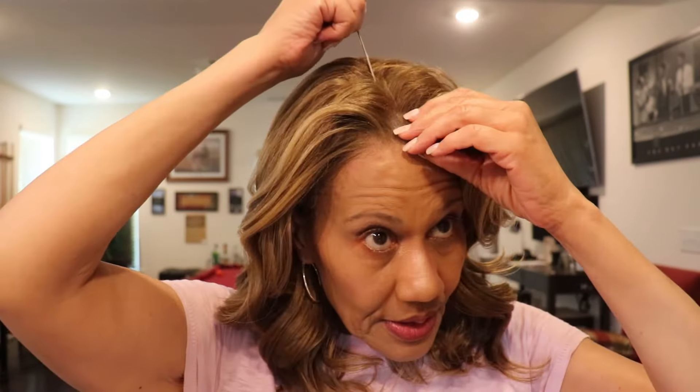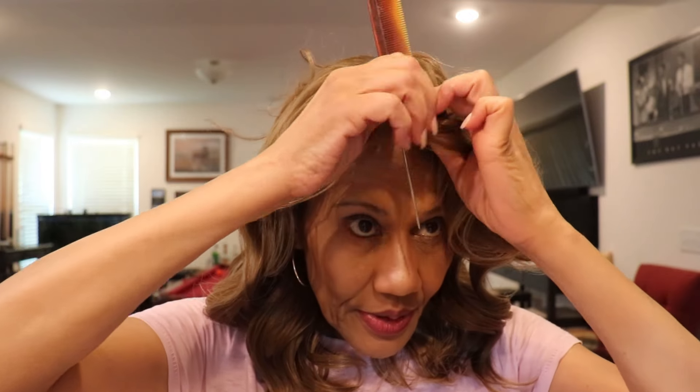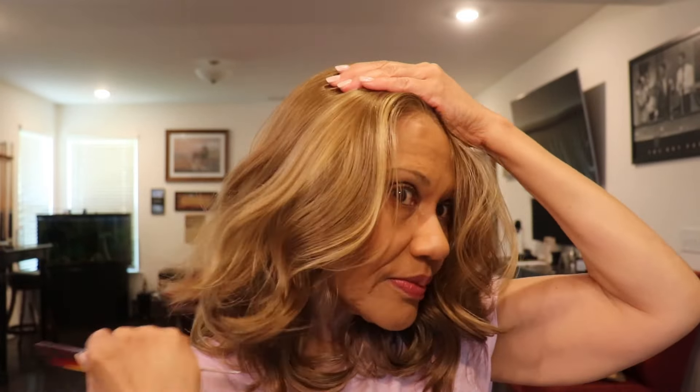She's a tad bit glueless but not a lot. I'm wondering if maybe I should make her a middle part instead of a side part. She's pretty either way.